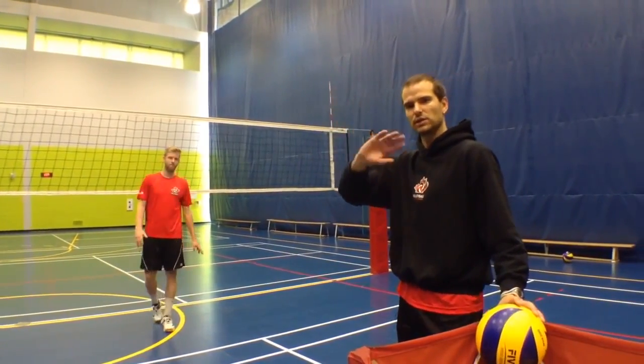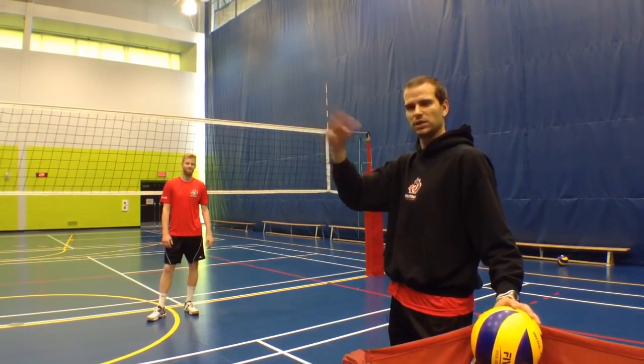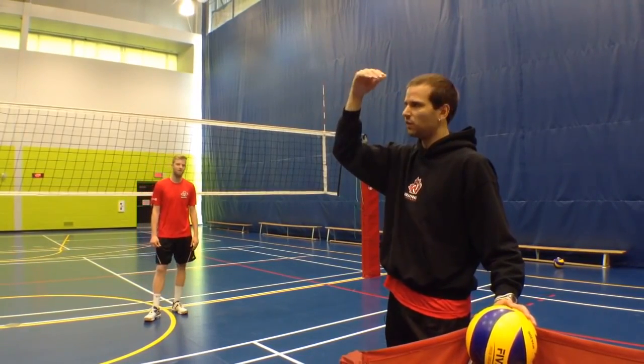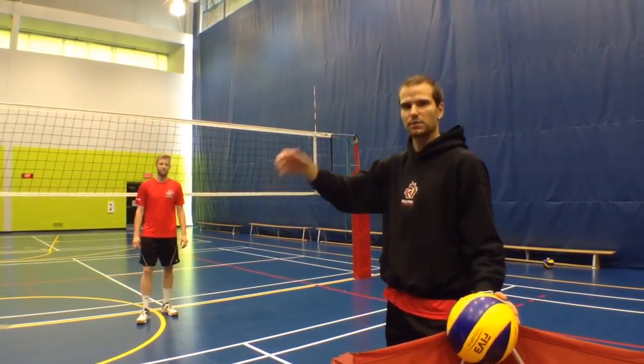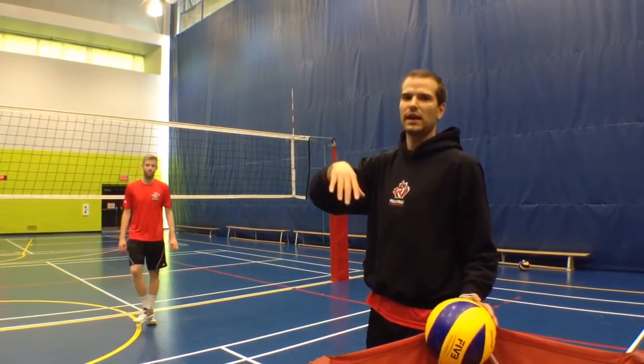Now the issue with slow hands is that the contact generally dips, and that's the big problem. For most levels of play in Canada if it's high it's not as big of a deal, but if you're running a faster offense or playing at a higher level, it can cause connectivity issues, location issues, and deception issues.